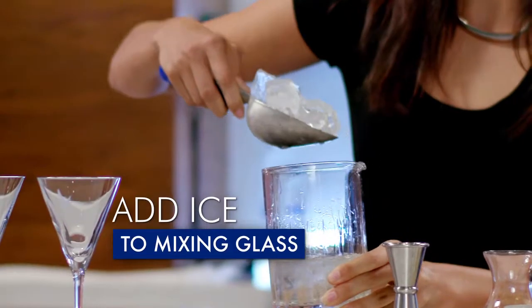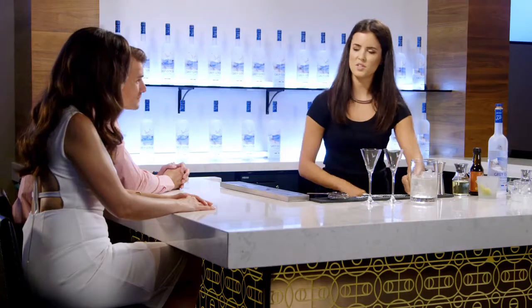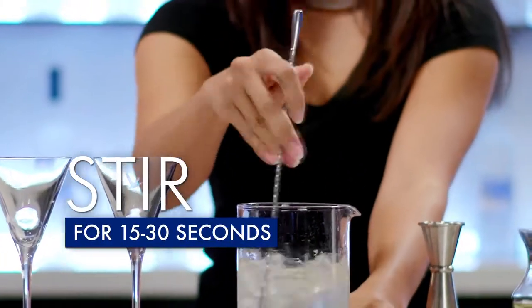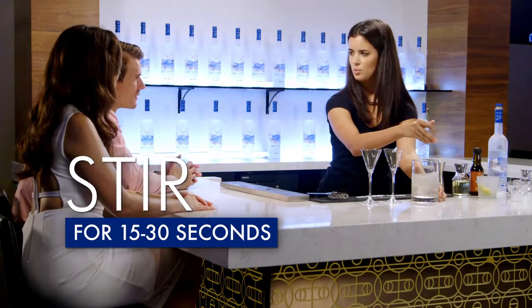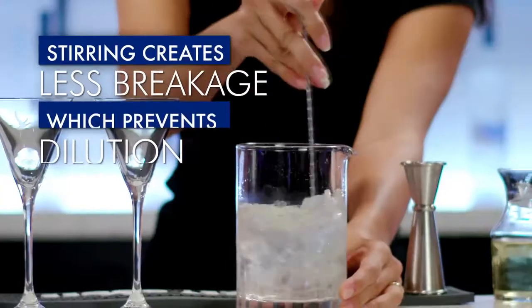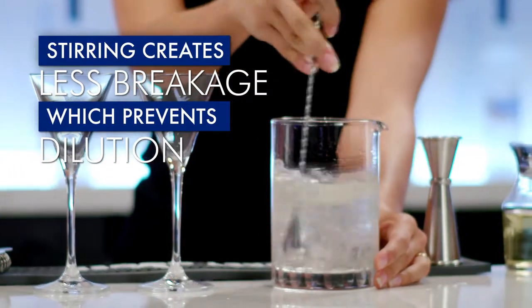Add a generous amount of ice to your mixing glass. We'll want to stir this martini for about 15 to 30 seconds to make sure it's really cold. So why is it important to stir instead of shake? You really want to stir a martini because it creates less breakage in the ice, which can really dilute your cocktail and water down the really great flavour of Grey Goose Vodka.